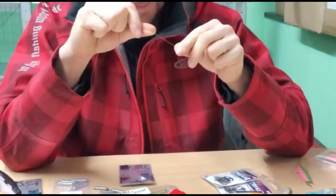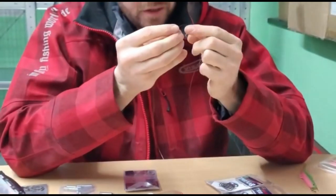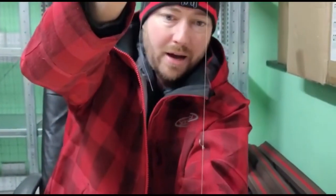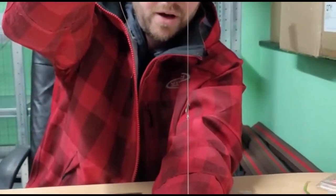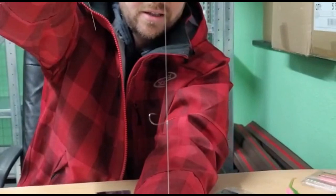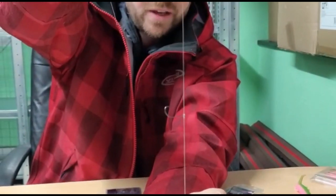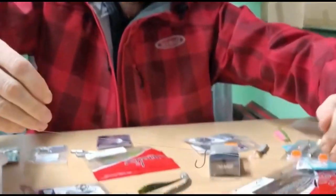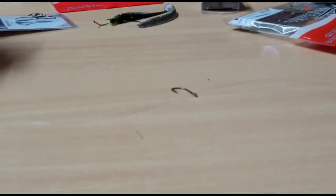Give that a good yank at the end just to set it. You can see how that just perfectly sits on there — that's the ultimate drop shot presentation. If I lay it on the table you'll probably be able to see it even clearer. There we go, sitting right out to the sides.